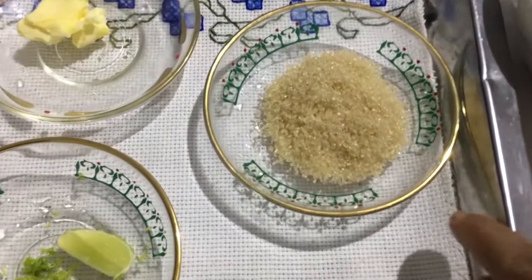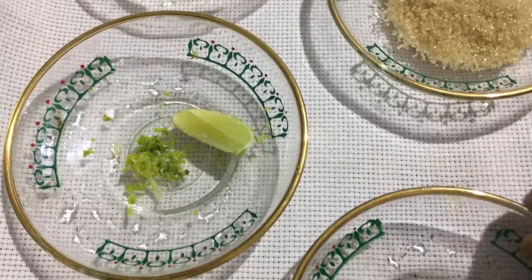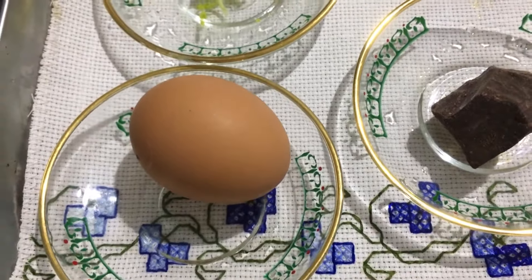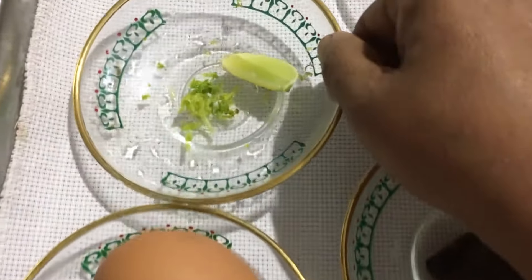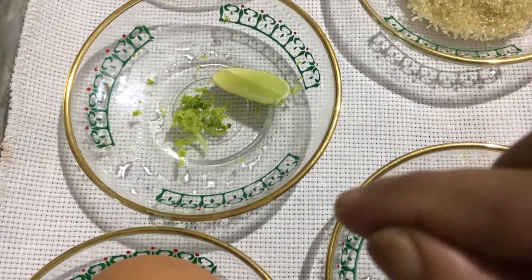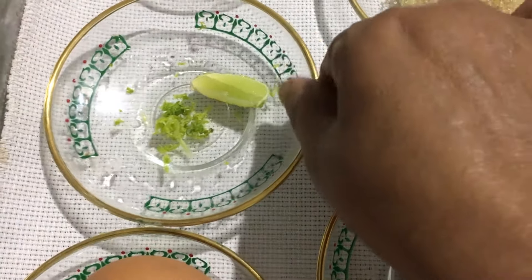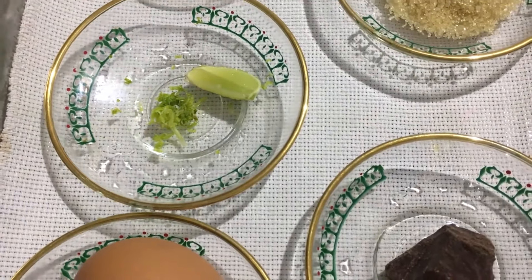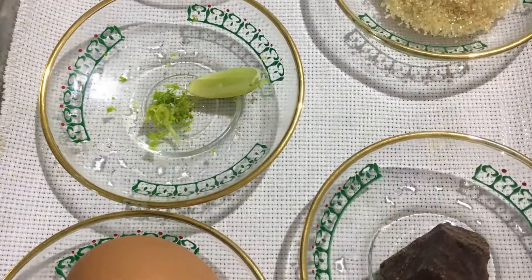The butter is in the center, and the dark chocolate cream. We'll add some of the butter, then add our butter again. The butter is combined in the center of the mixture.